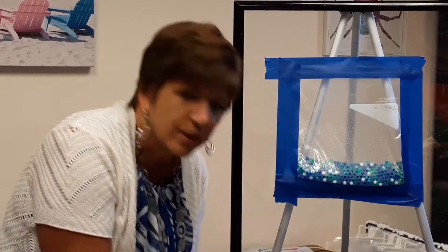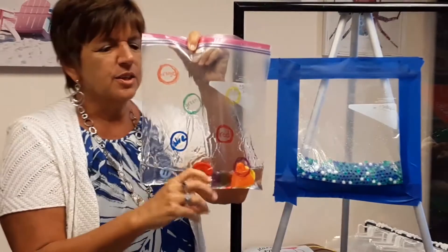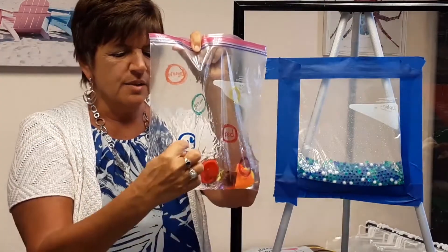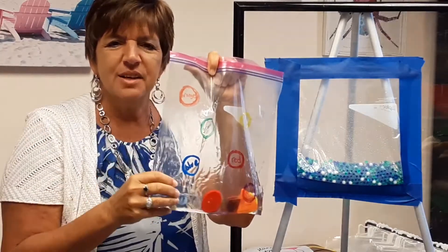As they get older, you could add color sorting like I did. I took a bag and put colored items in it, then drew circles of different colors. You simply have the kids match and push the colored items to the correct color. I even added the name of the color to emphasize literacy.